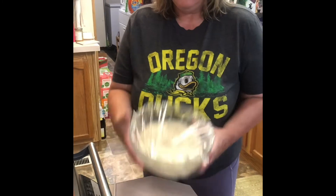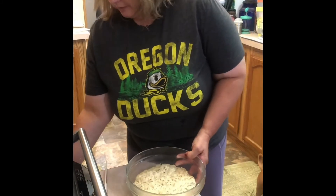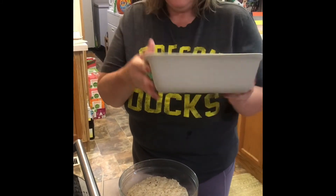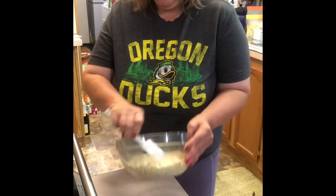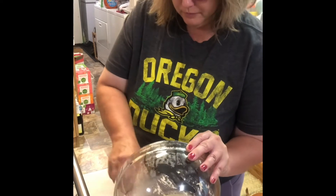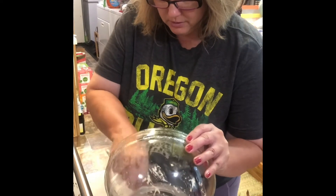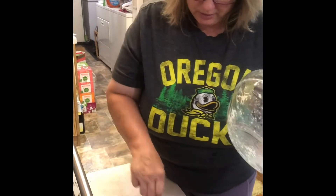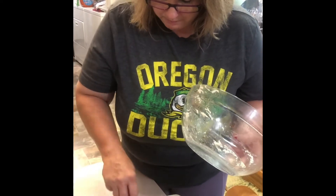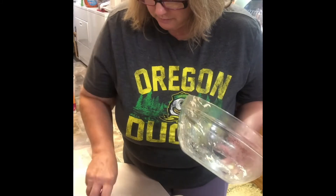Our bread, which you saw earlier, is now risen and ready to go into a pan for baking. You can do all kinds of things with this — you can make rolls, you can do whatever. I'm going to use Pampered Chef's Stoneware loaf pan. This thing is amazing for bread, for meatloaf — pretty much any kind of thing you'd want to bake in a loaf pan. You can see how easy this just slides right out of our glass mixing bowls. We're just going to give this a little pat down into the loaf pan so that it bakes evenly. You don't want any high ends or low spots because you'll end up with uneven baked bread.